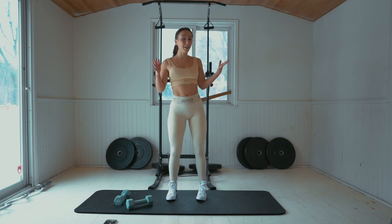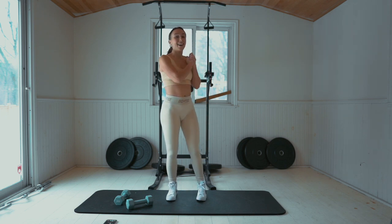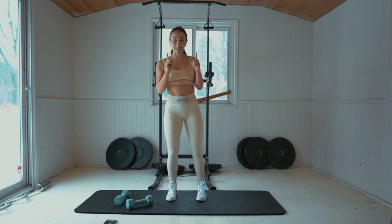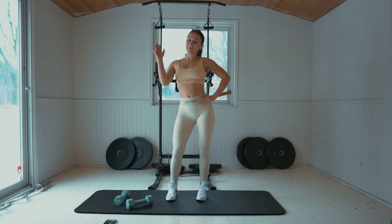Amazing job guys, you did it! You completed 10 minutes of an intense booty pump with weights. Come back tomorrow for the last day of the New Year New Booty Challenge, Day 7. It's gonna be a fun one. Thanks so much for working out with me. Bye!